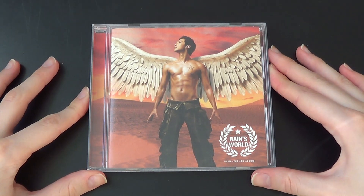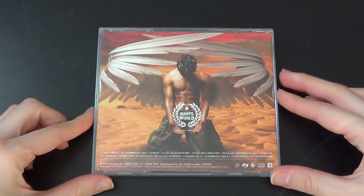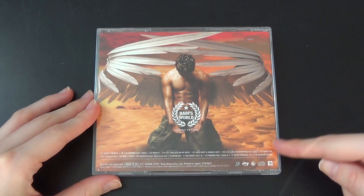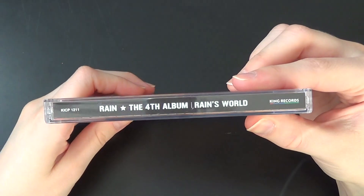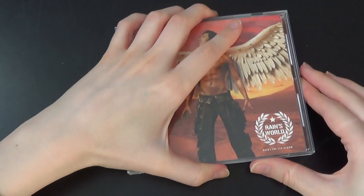So this is the front. Good-looking man. And back. The tracklist right here. Love that picture. So back — sorry, spine.